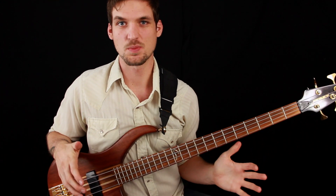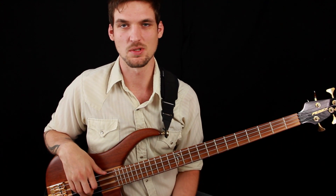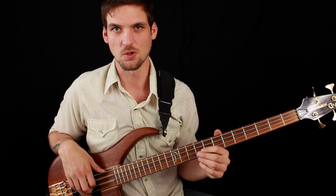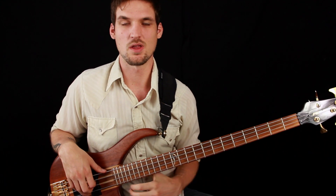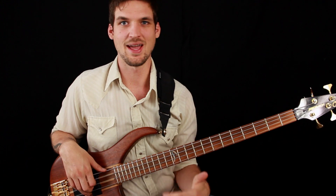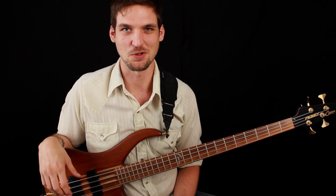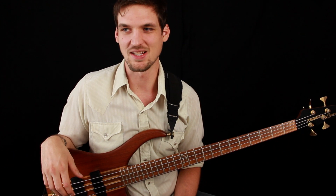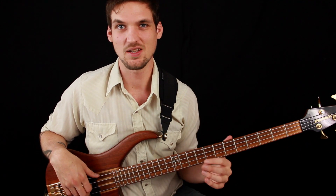On the track this solo section is pretty short, but live this is what you would loop over and over again for people to take longer solos — just jamming over the C chord — and then typically when people finish their solos you go back to the head. On the sheet music I've indicated the way the form is on the record and also the way people generally play it in live settings, because that's how you're going to actually be playing it.